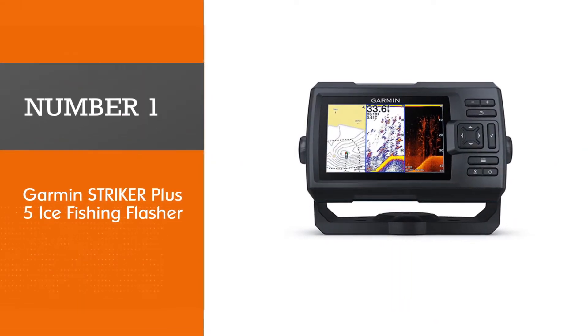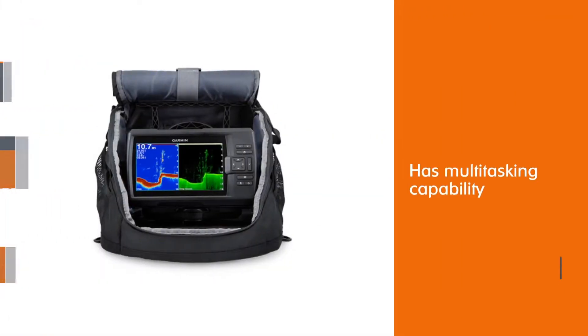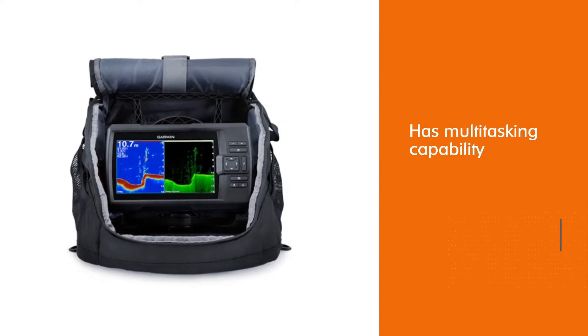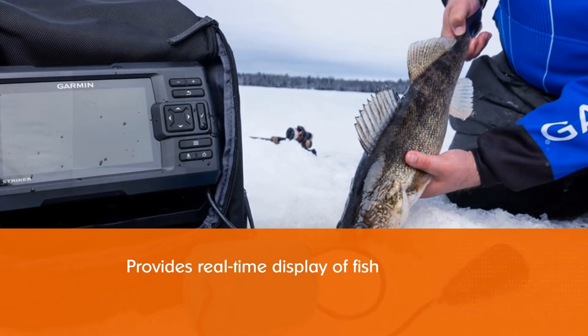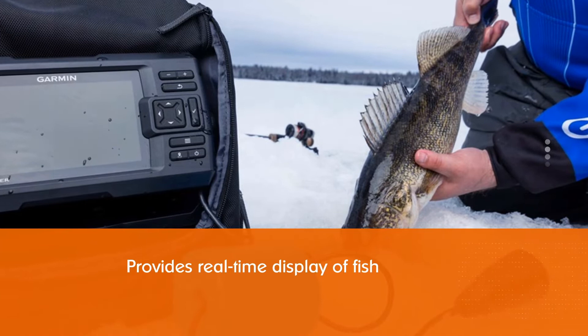Number one, most popular: the Garmin Striker Plus 5 ice fishing flasher. The Striker Plus 5 ice fishing bundle is the five-inch unit of the Garmin Striker series, somewhat resembling the Echo Map 53dv to a certain extent, but offering better sonar with its cutting-edge CHIRP technology.